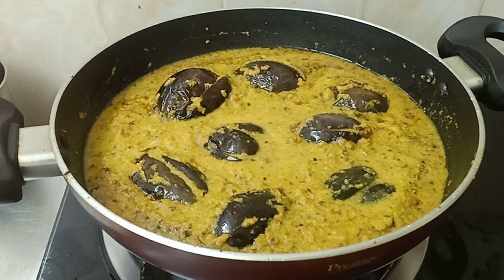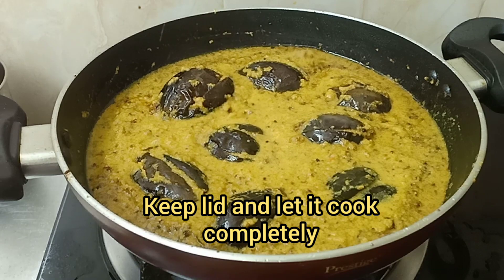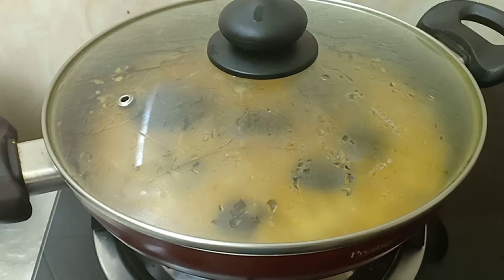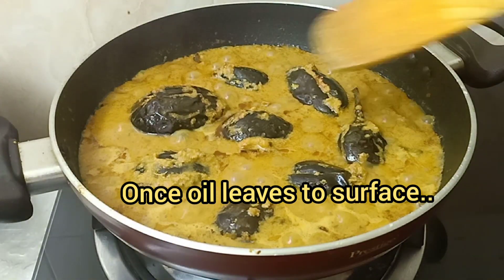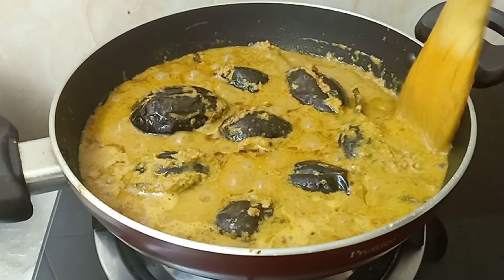Now we are going to add the masala paste and add a little water. Let this get cooked until the oil surfaces on the top. We can see that there is oil surfacing on the top, so it's done.